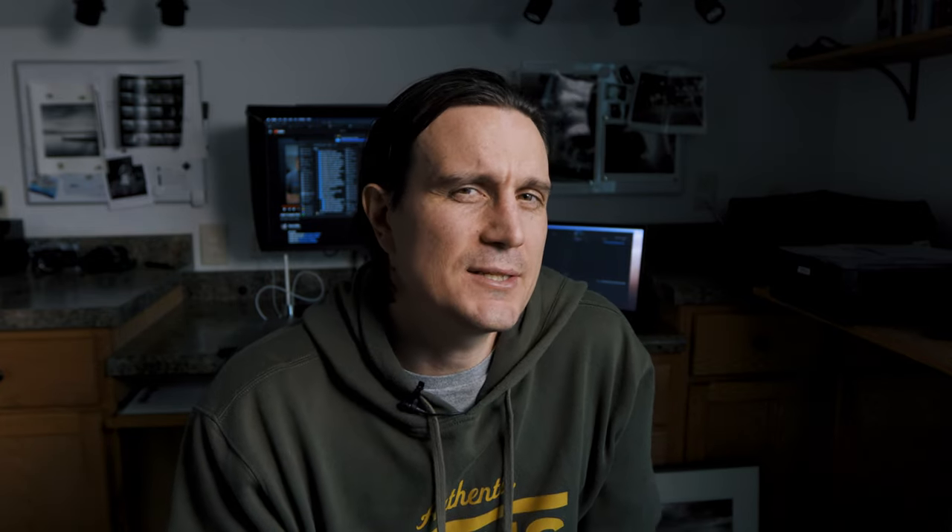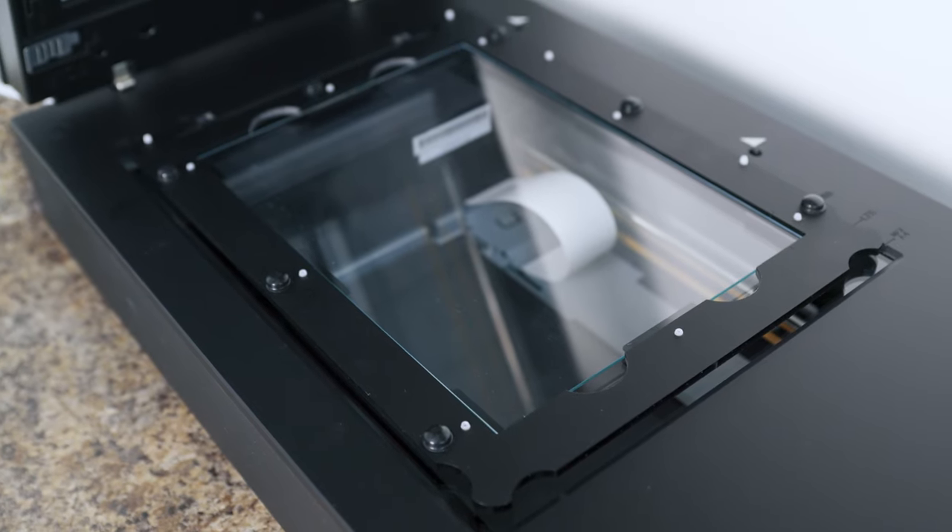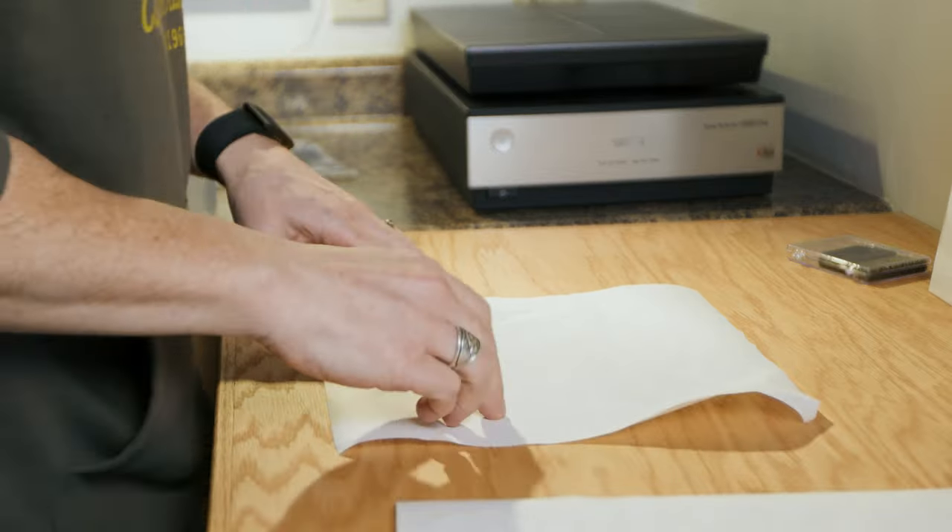I use an Epson V850 and I use the Better Scanning wet mount. I hadn't done much scanning until recently and I was scared to do the wet mount scanning, specifically worried about what happens to the negative — whether I'd have to rewash it. But that's not the case at all. The mounting fluid must be highly alcoholic or evaporates so quickly it actually leaves the negatives cleaner than when I started. It works out pretty good and I do like the Better Scanning fluid mount system.